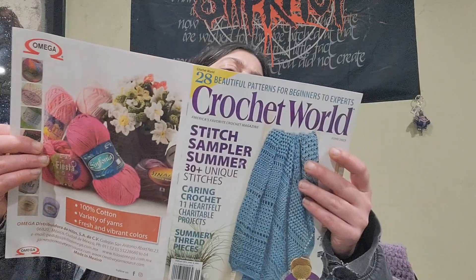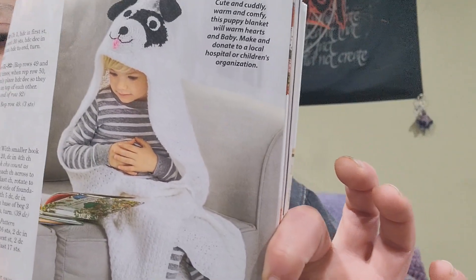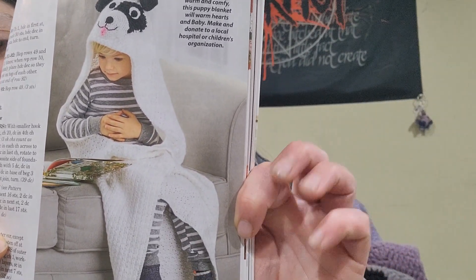Next is the Hooded Puppy Love Blanket — this is really actually cute — designed by Barbara Meyer. Look at the little puppy!